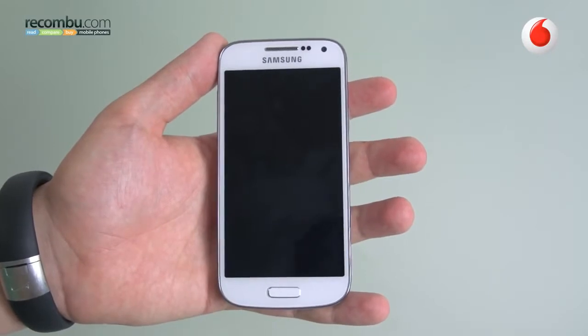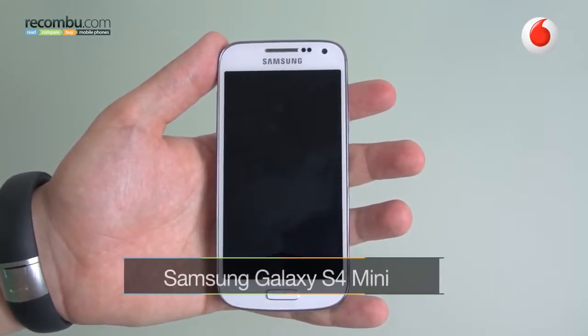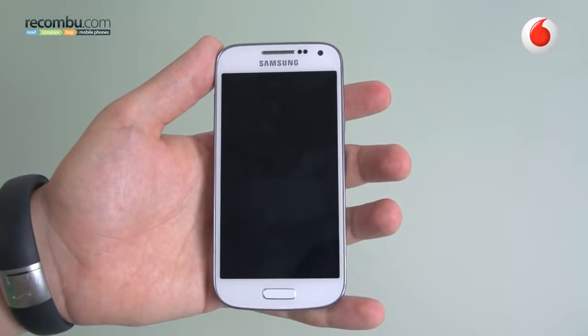Hi guys, it's Alex here with Rocombo and I'm taking another look at the Samsung Galaxy S4 Mini. We saw this device when it launched earlier this year, but now we've got it in to really put it through its paces. So we're going to take a closer look at really what makes this device tick.